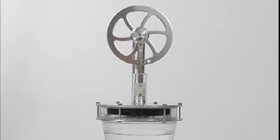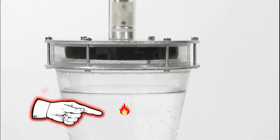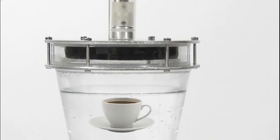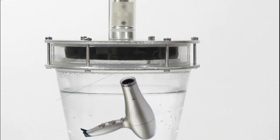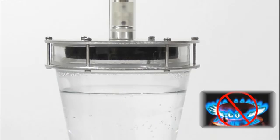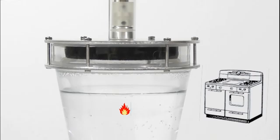Now let's see what causes one complete turn of the flywheel. We have a glass filled with hot water, but it could also be your morning cup of coffee, your afternoon tea, or some other source of thermal energy — except open flames. The hot water has received an energy input from an external source, such as the microwave oven, the stove, etc.